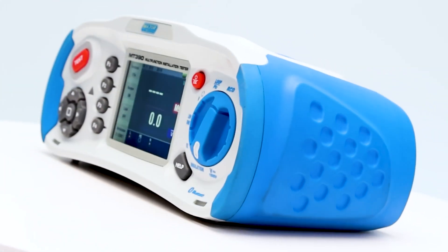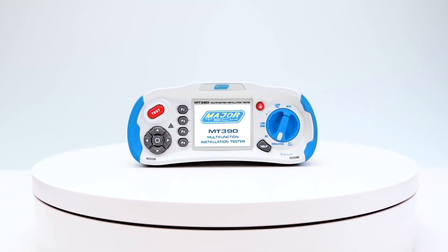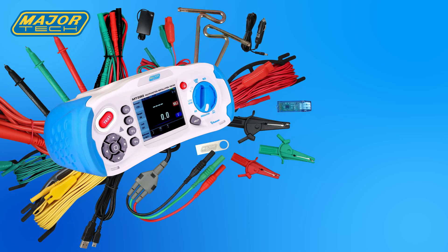Thank you for watching. For more MT390 tutorials, go to our MT390 playlist and visit our channel for more electrifying content.